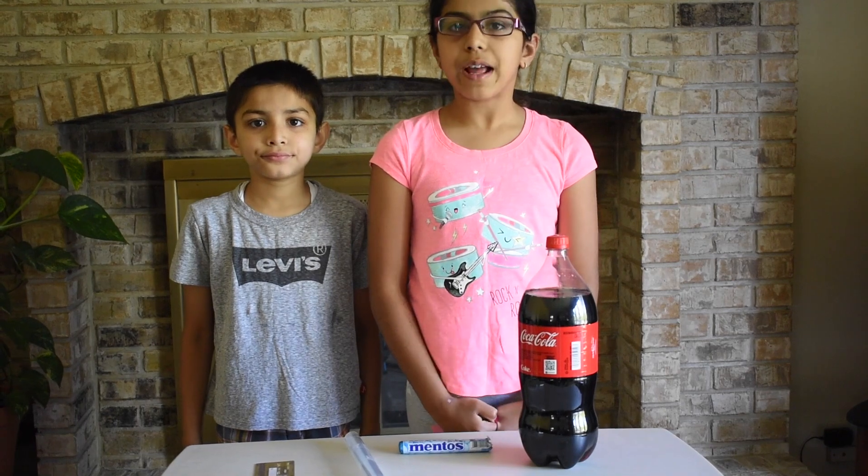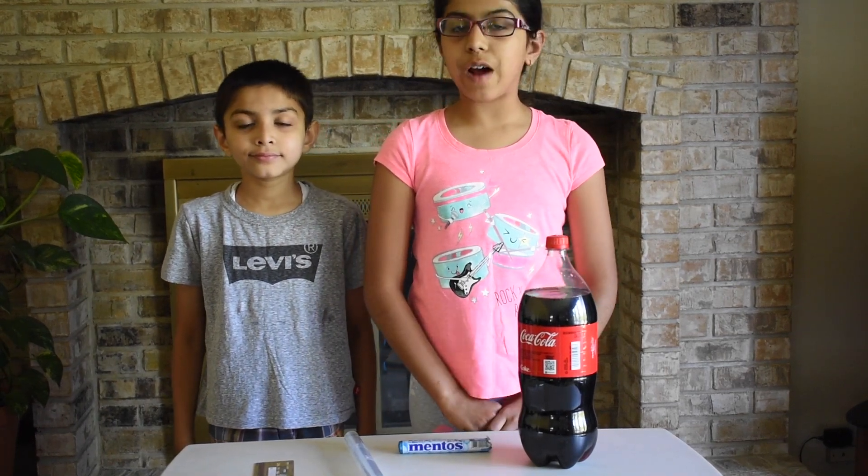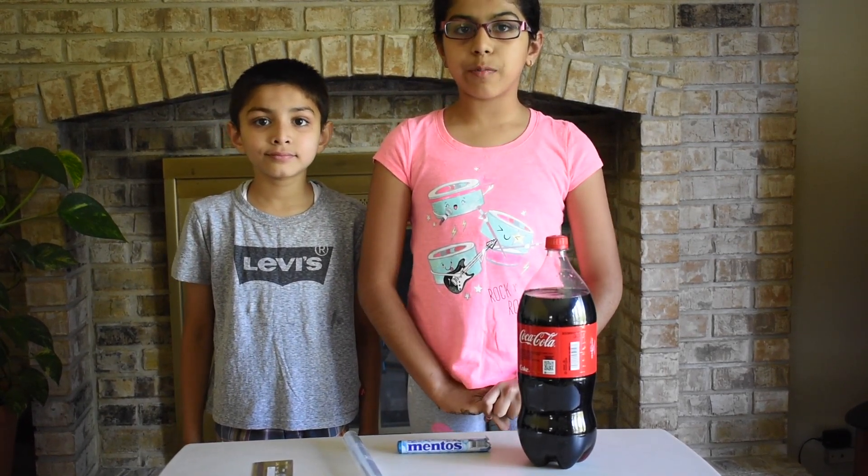This experiment will be very messy, so please wear clothes that are fine with getting dirty, and do this experiment outside.